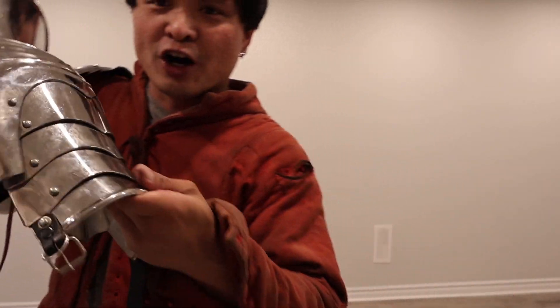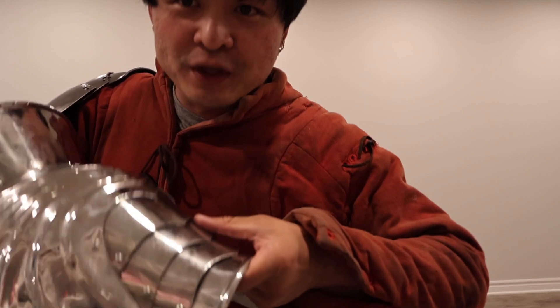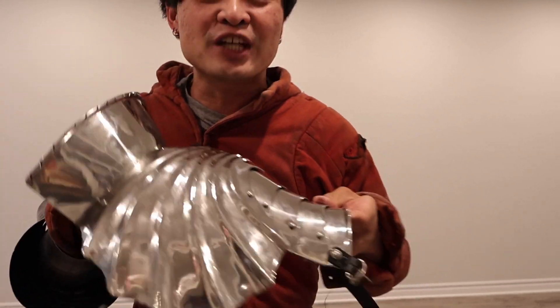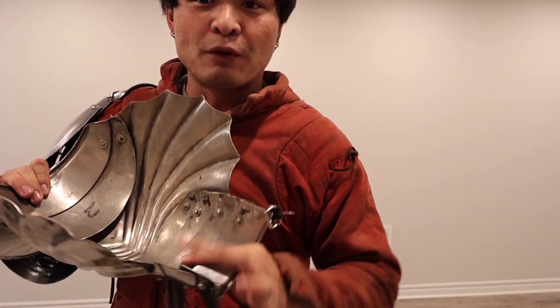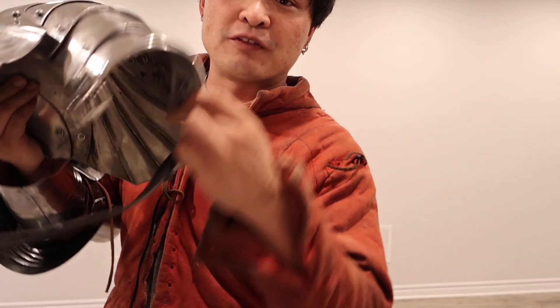And the arms are absolutely fantastic. They move really well. I do wish that they go in a little bit more. But for a pair of these, once you get your hands on them, tinkering is very, very simple. Take off the rivet, put on a leather strap, you're good to go. And of course it comes with the bottom strap as well so it stays nice and tight on your arms.